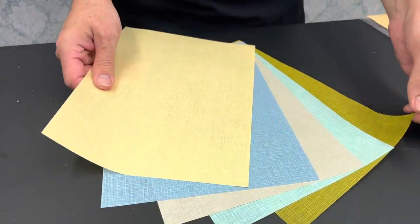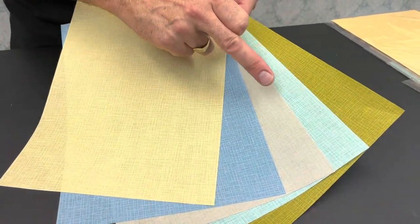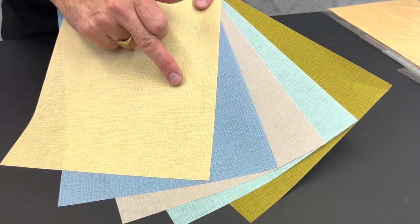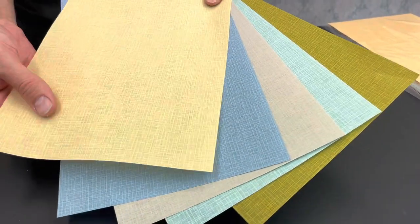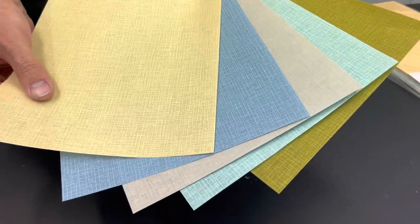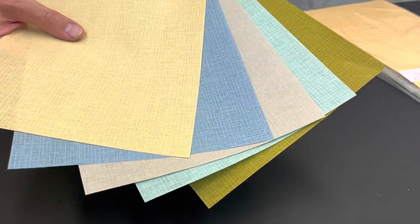You just want to stroke it almost! We bring you five different colors: olive, aqua, natural linen, Wedgwood blue, and honeycomb. There's that slight translucency to it. They're 110 GSM and they come in packs of five for only £1.50.